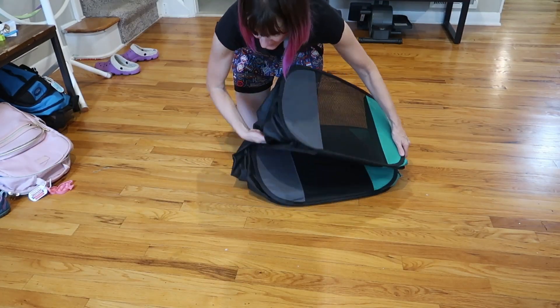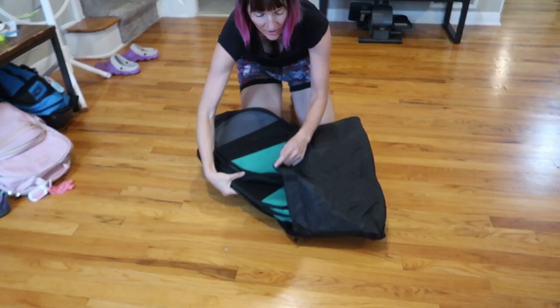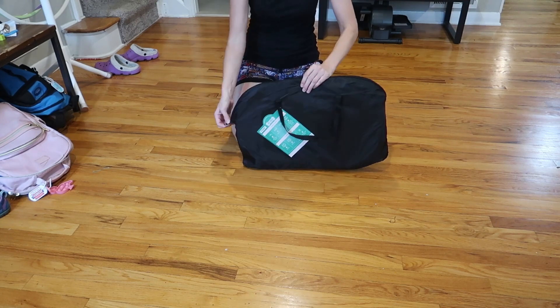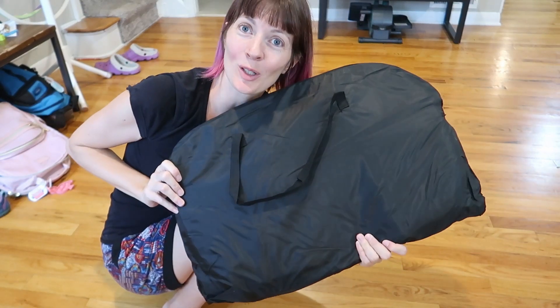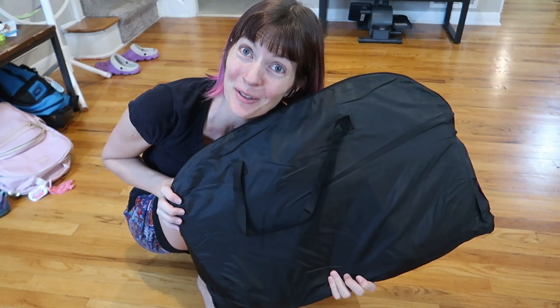To collapse it, you stuff this in the bottom carefully, get the top here, and you just pop it in the bag if you want to keep it in the bag. And there you go, ready for storage. They sell it in a few different sizes, so if you have smaller or bigger dogs or cats or whatever, you'll find one that works for you. I love this cage slash playpen and I know you will too.